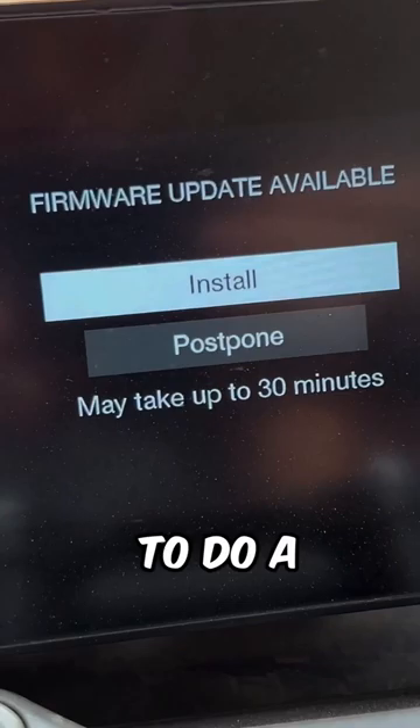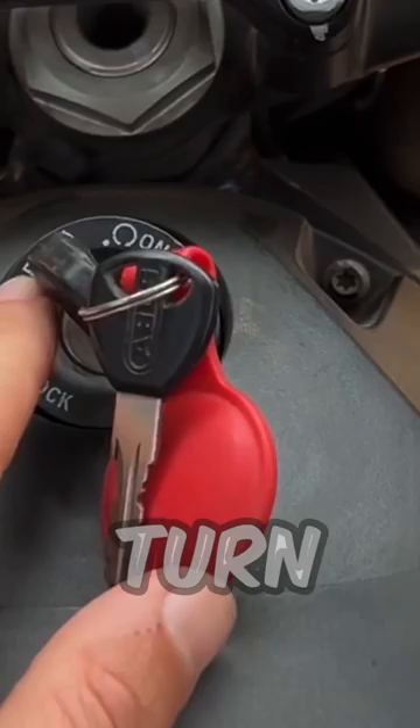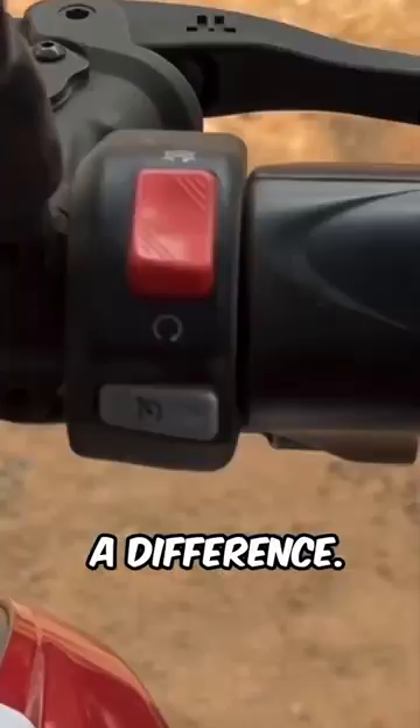I have the problem now that I had to do a firmware update because it just pushed me to it, and now I cannot do anything anymore because the bike is just stuck at this here. I turn it off, turn it back on — it doesn't make a difference.